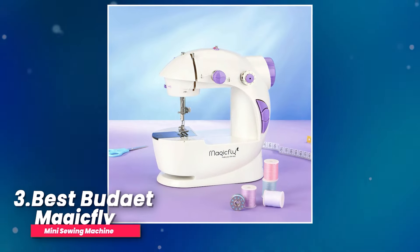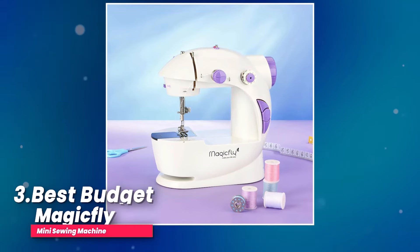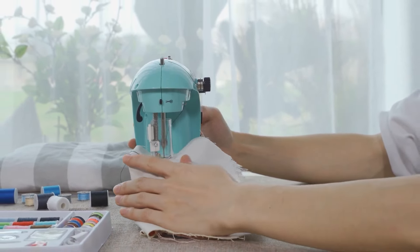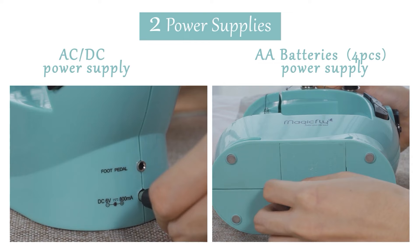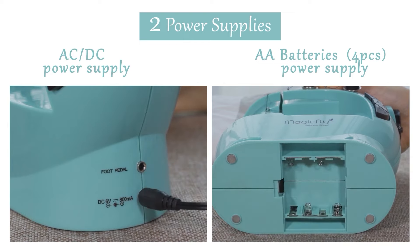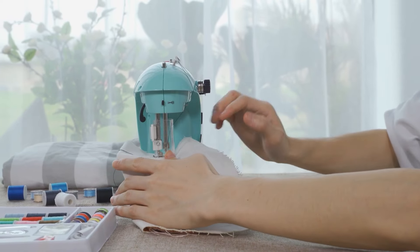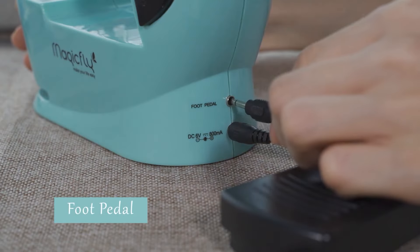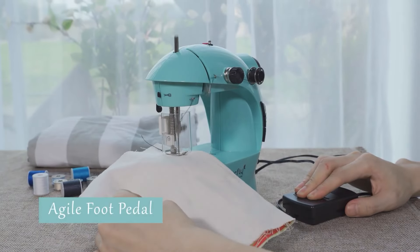Number three, best budget: MagicFly Mini Sewing Machine. Let's talk about this cool electric sewing machine. You can power it up using either an outlet or batteries, which means you can go wireless if you want. Turning it on is a piece of cake — just hit the button or use the foot pedal that comes with it. It's so easy to get started on your sewing projects.